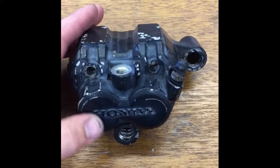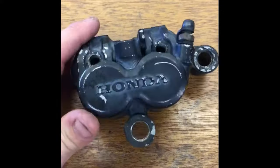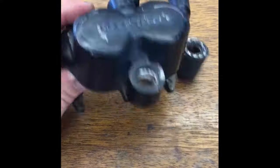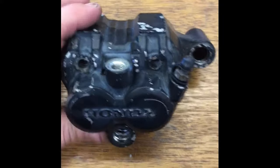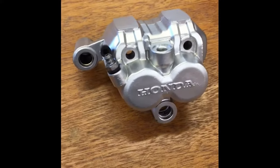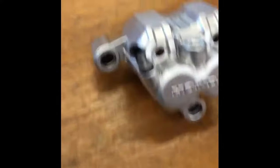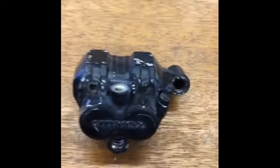I've got this caliper housing off an old Honda — the paint's pretty faded, it's chipped up pretty bad. With vapor honing, vapor blasting, wet blasting — whatever term you choose — I'm going to show you how you can turn it from this condition into this condition, which is a spectacular transformation. I'm also going to hit the brake caliper mounts and make them look really amazing too. Let's get to blasting.